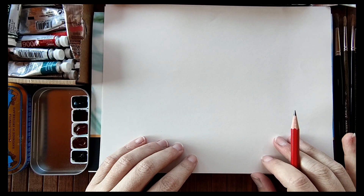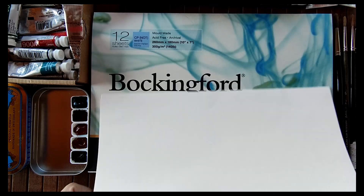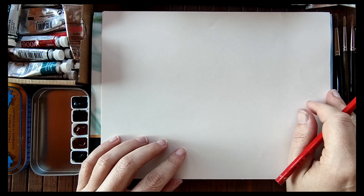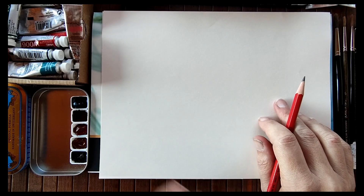Good morning everyone and welcome back to my channel. Today we'll be mixing greys, but before I actually mix greys in my little Bockingford pad that I have underneath, I thought I'd explain a little bit about how I approach mixing greys.